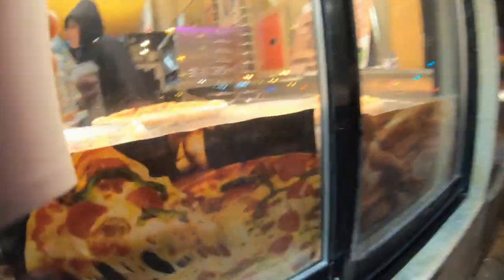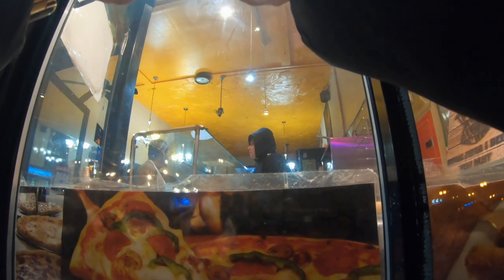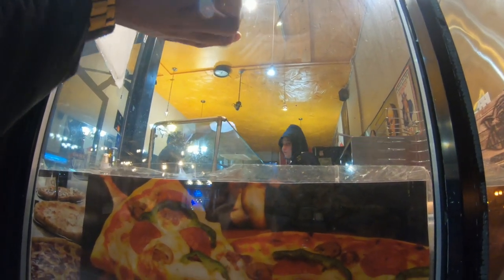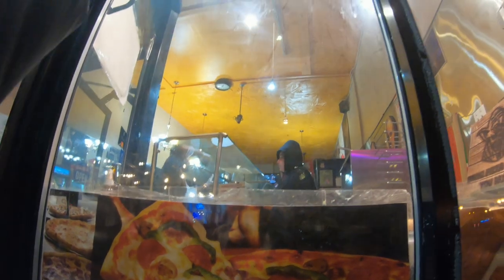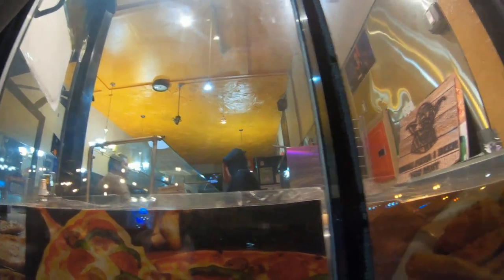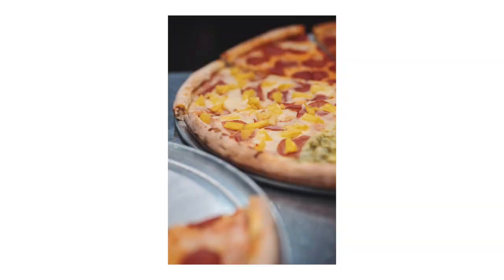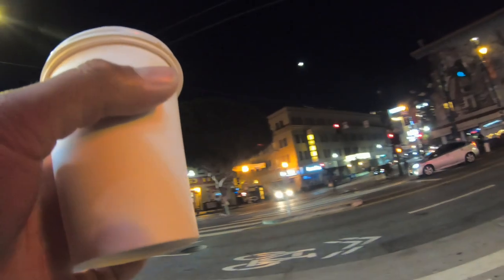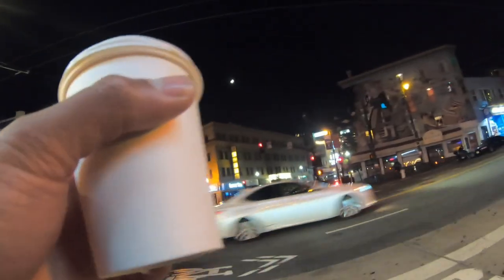Spotting a pizza shop — let's get a photo of this. Testing the macro and close focus capability of the lens up close on the pizza. Actually gets surprisingly close. Not too bad at all. Then moving into a hallway to get a shot right in the middle of it.